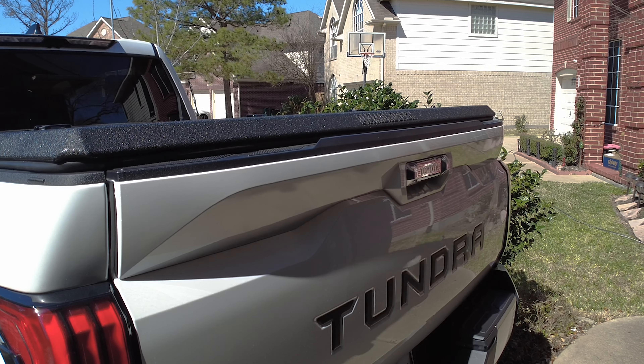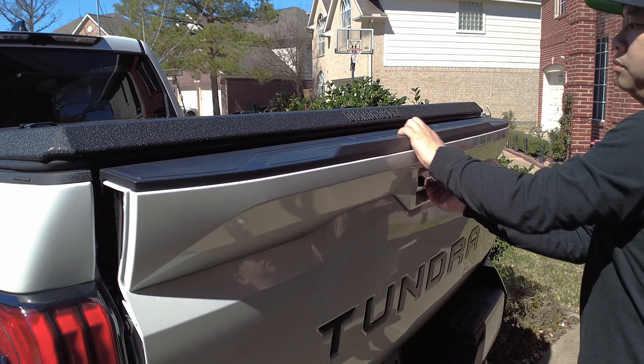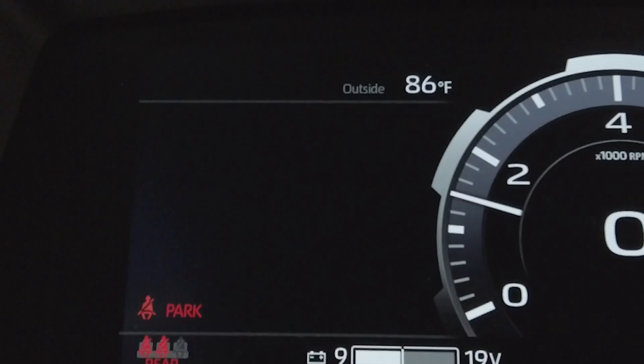After you complete the install, give it about 24 to 48 hours for the weatherstrip and butyl tape to settle and conform to your bed, and resist the urge to open and close it during that time. I did notice that my Tundra's auto tailgate release isn't working at the moment because the weather stripping on the tailgate panel is hugging the tailgate — you have to apply a little force to pull it down. I read online that you can add some silicone spray to help with that. As for gas mileage, I've driven about 300 miles with the bed cover and noticed roughly half a mile per gallon increase — not much, but still an increase.